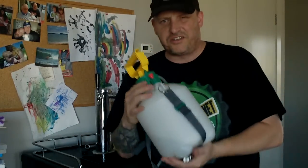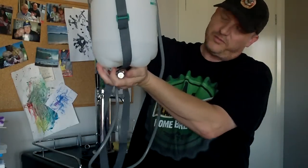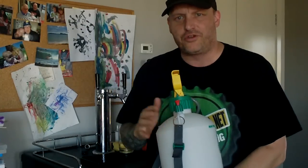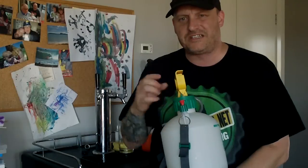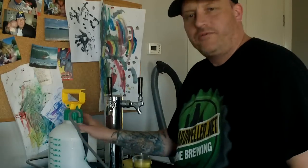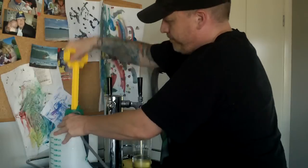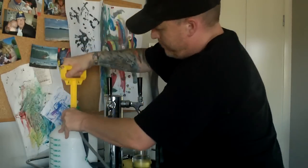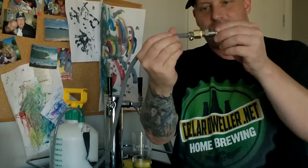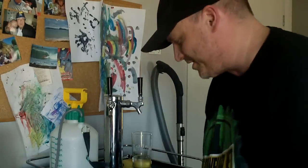Now just unhook it from the beer line. The next thing to do is empty this out — I only used about a litre and a half. You can use this for something else, but tip it out and give it a good 2 or 3 rinses to make sure there's no soap in there. Then fill it up with just fresh water. I've given that a good few rinses out with cold water — just fresh water. Give it a few pumps again. That's fine. Simply hook it up to your beer lines and give them a good flush out.